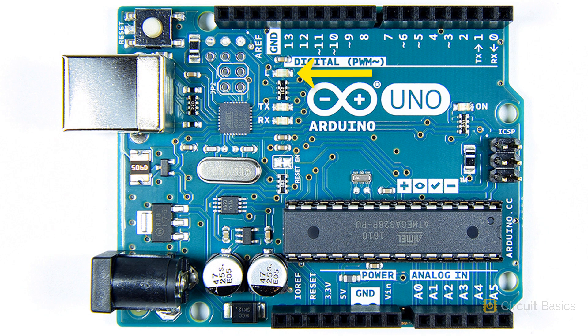This is a surface mounted LED connected to digital pin 13. Whenever pin 13 is in a high voltage state, it will light up. These LEDs, labeled RX and TX, light up when data is being transmitted between the Arduino and your computer. This LED over here is the power LED — it turns on when the Arduino is powered up.